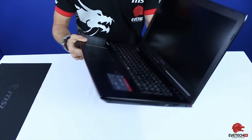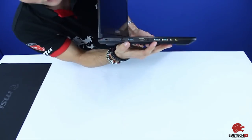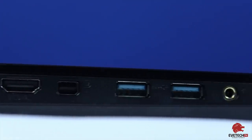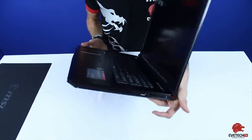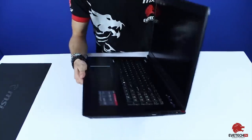On the sides, you've got your HDMI ports, USB ports, your ethernet/internet port, your mic and audio jacks. On the other side, there are more USB ports and also an SD card reader.